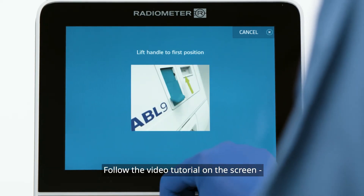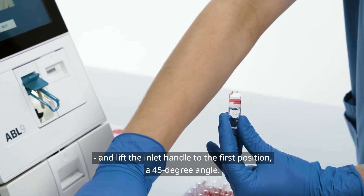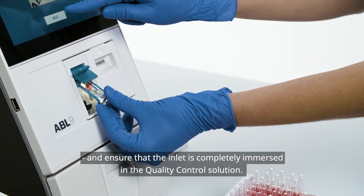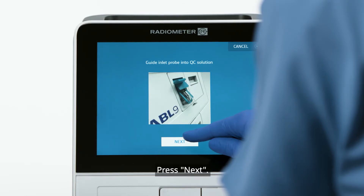Follow the video tutorial on the screen and lift the inlet handle to the first position, a 45-degree angle. Position the quality control ampoule over the inlet probe and ensure that the inlet is completely immersed in the quality control solution. Press Next.